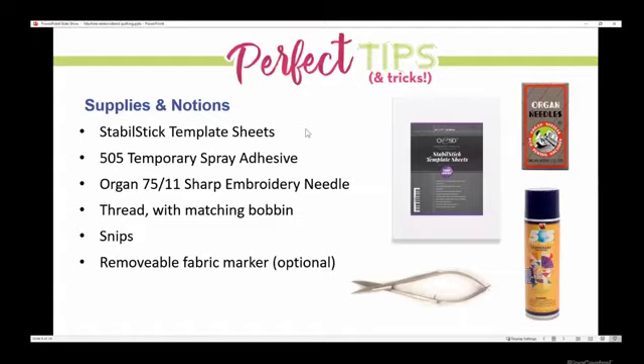Now let's talk about the supplies and notions that are really handy for quilting. First, staple stick template sheets — this is a printable sheet. You can print a template, and all software will print it. There are free software options you can ask your dealer about. Print a template with the crosshairs on there and make sure you mark what the top of the design is — put a little arrow — because as you move those around your quilt it can get confusing. I also highly recommend 505 spray adhesive, and we'll talk about how we use that in a minute.